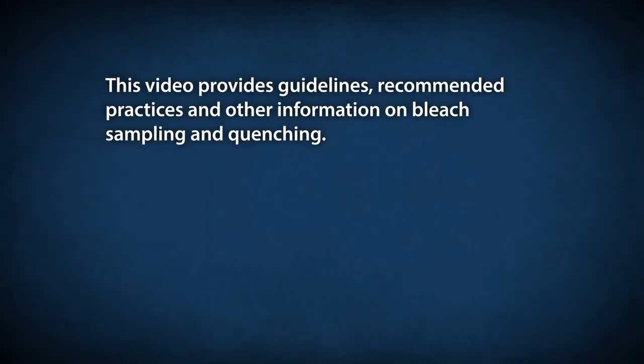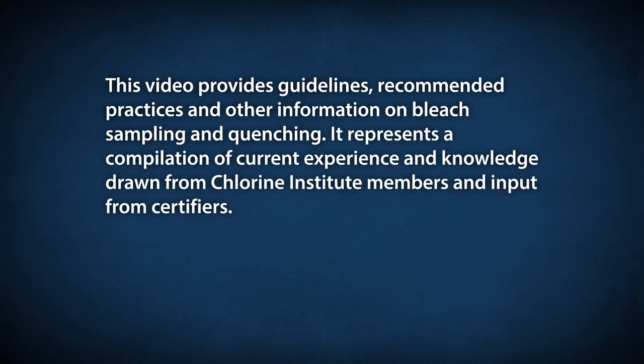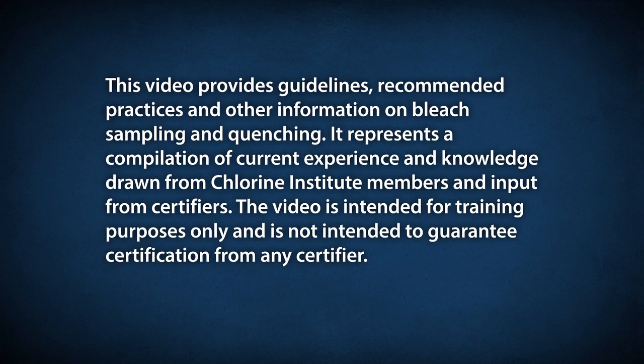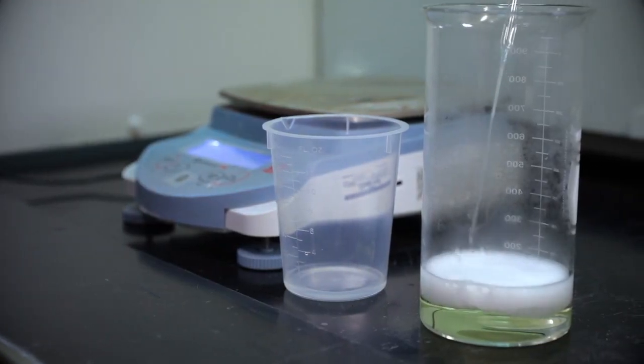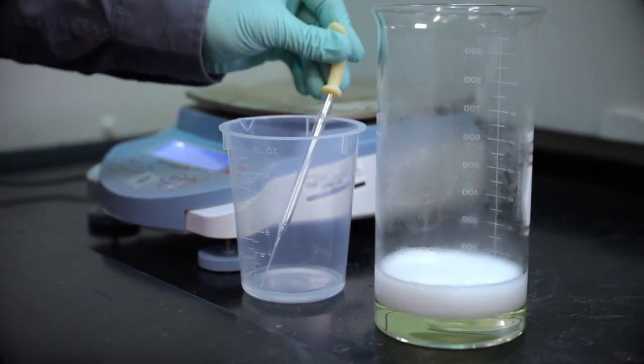This video provides guidelines, recommended practices, and other information on bleach sampling and quenching. It represents a compilation of current experience and knowledge drawn from Chlorine Institute members and input from certifiers. The video is intended for training purposes only and is not intended to guarantee certification from any certifier. While this video covers bleach sampling, it's intended to be supplemental to your employee training programs.